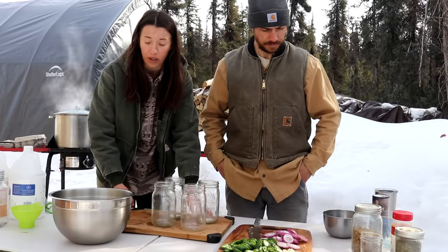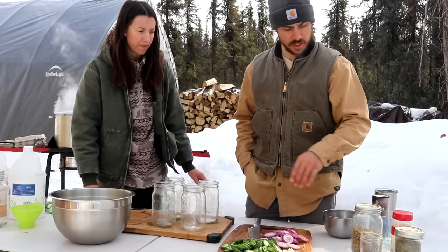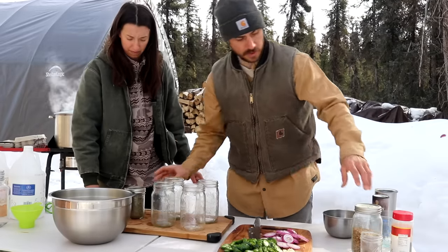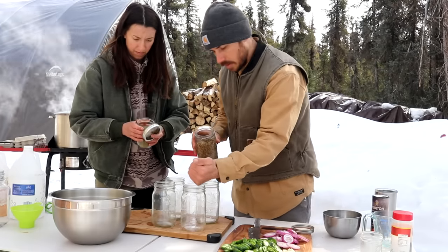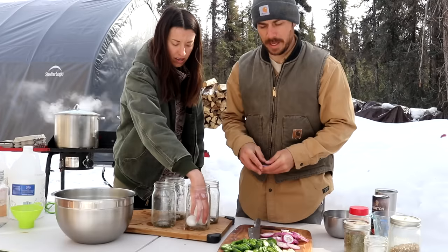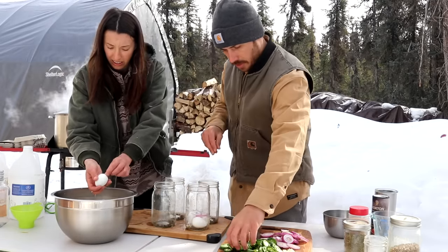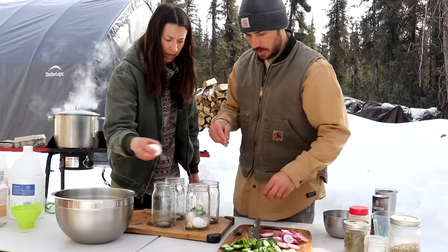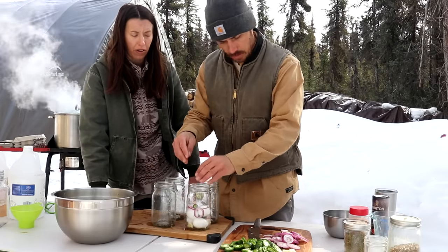Now that we have the jars clean, we are going to start assembling them. We're gonna put our herbs and spices in the bottom of the jars — coriander, black pepper, mustard seed, and dill. The way we like to do this is start with a layer of eggs, which in quart-sized jars is three, then a layer of onion, jalapeno, and garlic, then another layer of eggs and repeat.